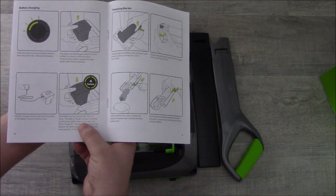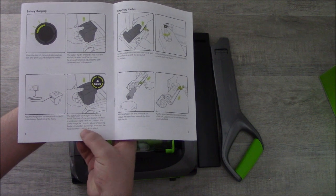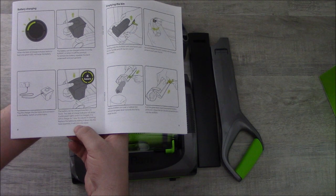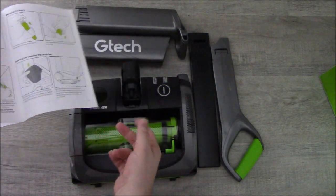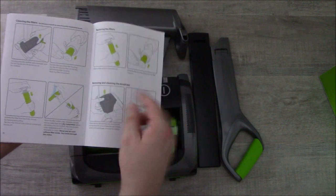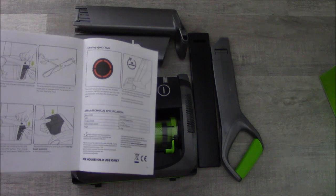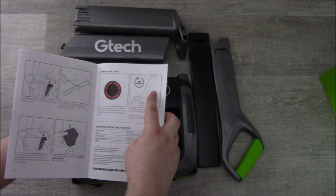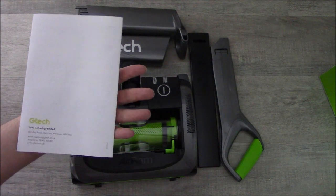The battery can be charged from flat in four hours. Four solid green lights mean it's fully charged. It's okay to charge for just one hour for a burst of cleaning. You can replace the battery by sliding it into the head assembly — it clicks into place. If forward lights show, the brush bar has got stuck and you need to wait ten seconds when turning back on. Very simple, clear instructions.